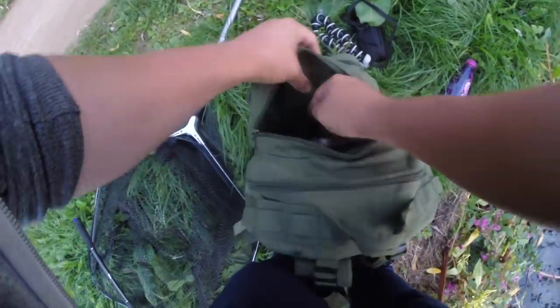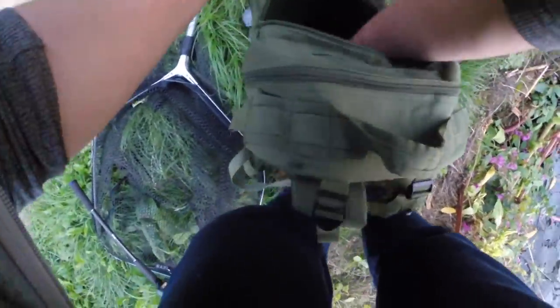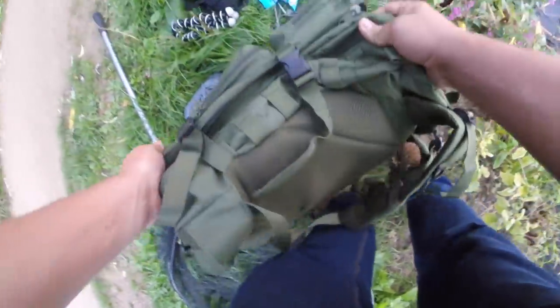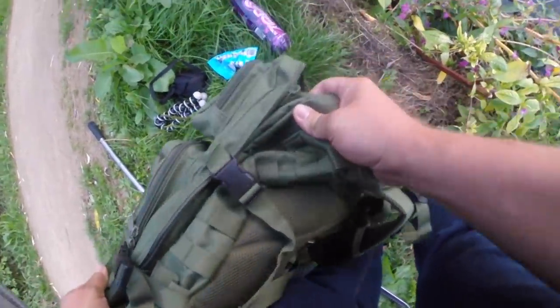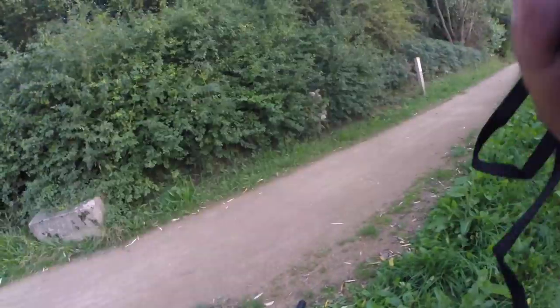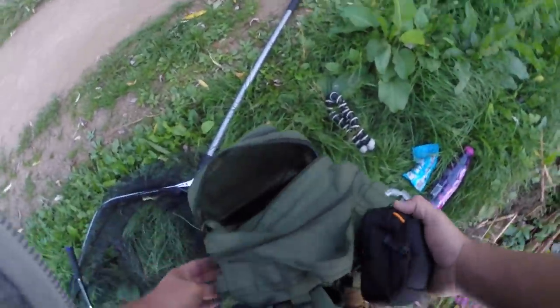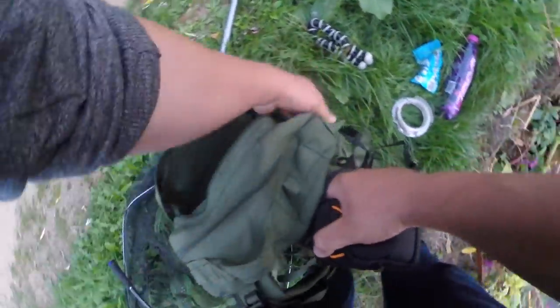I just felt my legs getting wet — popped my bottle. Nice puddle in there. Bloody hell, glad my camera's not wet. That's annoying.